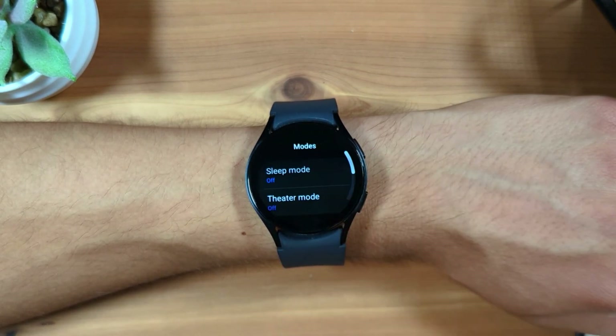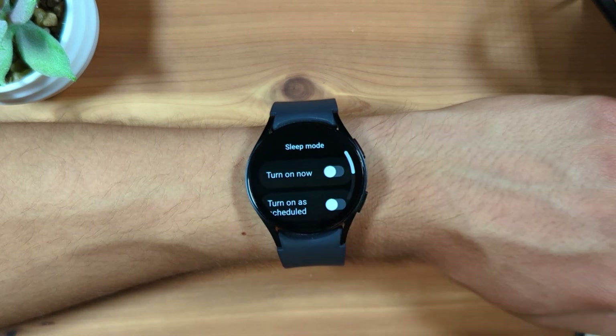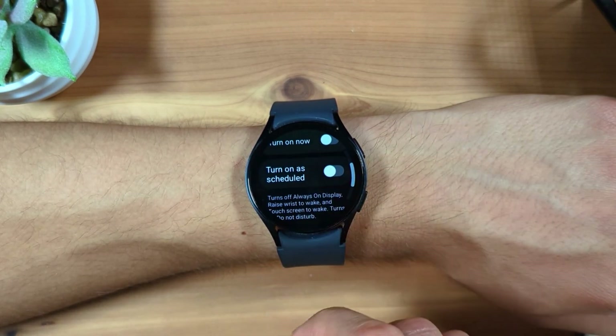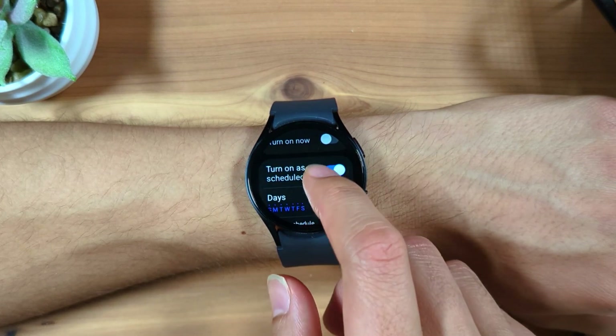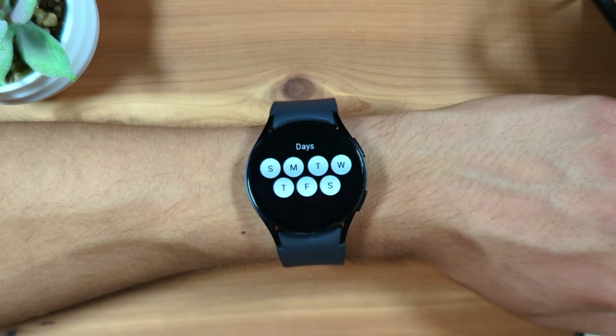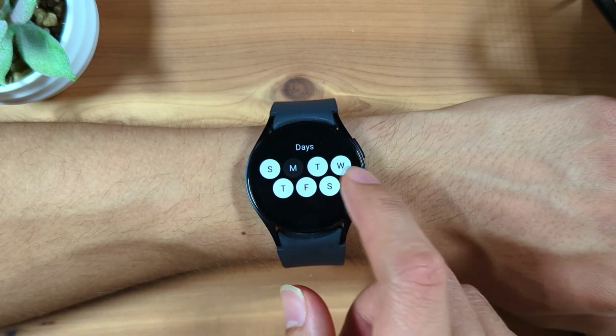Select sleep mode, and enable turn on as scheduled. Tap days to enable or disable which days the schedule will occur on. I'll leave it to be enabled for all days.